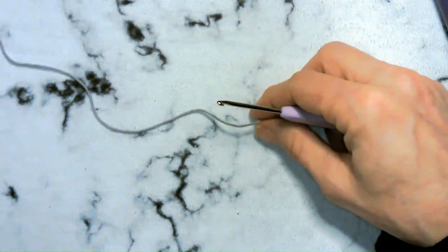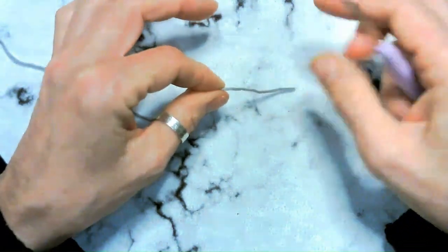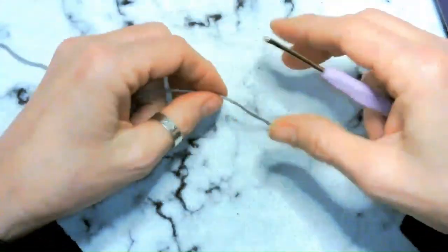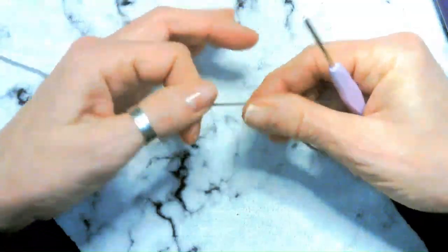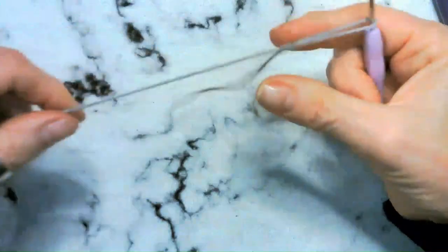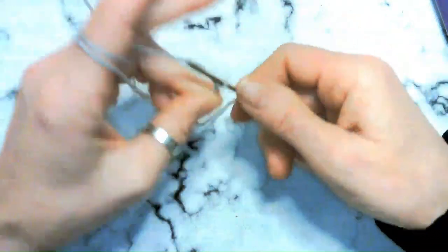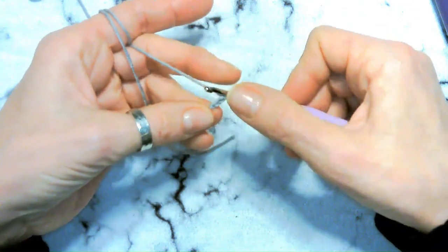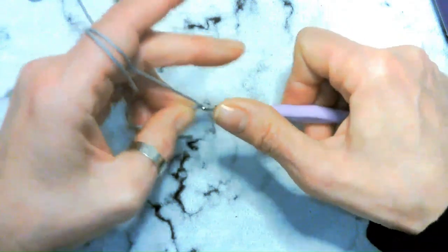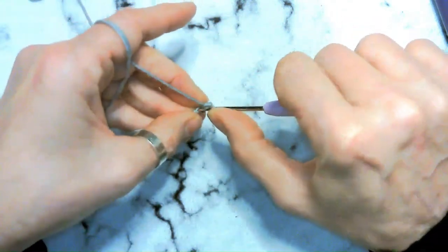We're going to start with the head using a magic ring of six single crochets. I have trouble doing a magic ring with yarn this small, so what I do is chain two and then single crochet six times in that first chain — it works perfectly fine. Go ahead and get those in.